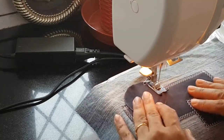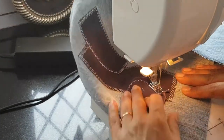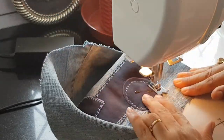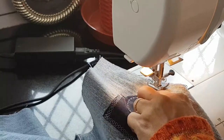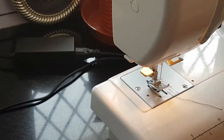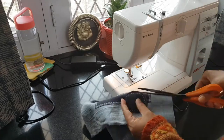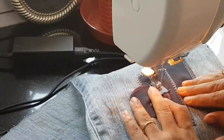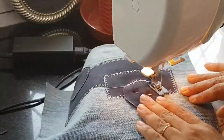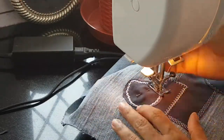For the first circle I use stretch peak stitch. Now I cut all the excess fabric around the circle very carefully, not damaging my patchwork. And finally for the last patch — a circle again — I use climbable stitch.